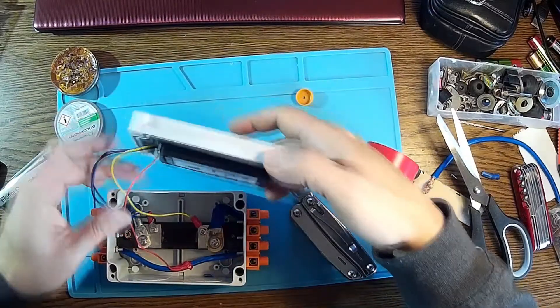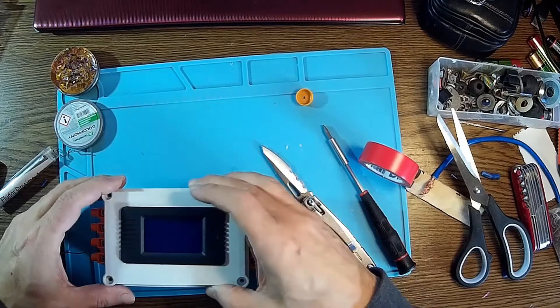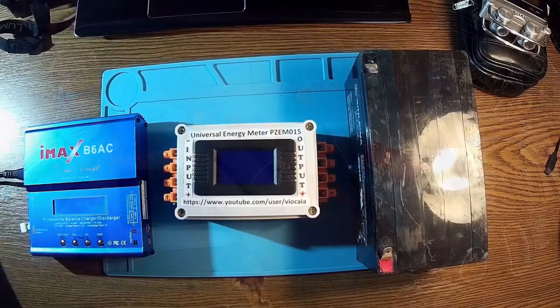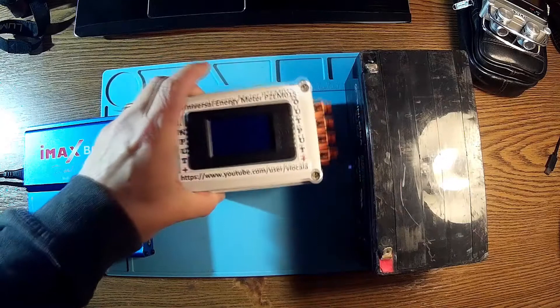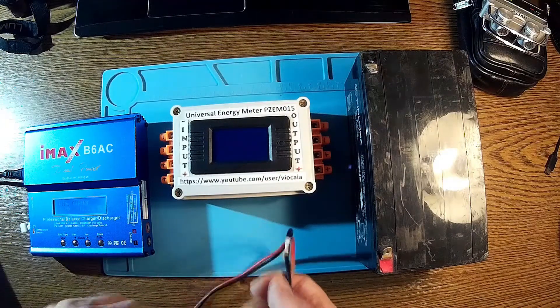And here we are — the project is done and we can go to test. Now it's time to test this new meter in the case. I think it's looking pretty good. My IMAX charger is ready.